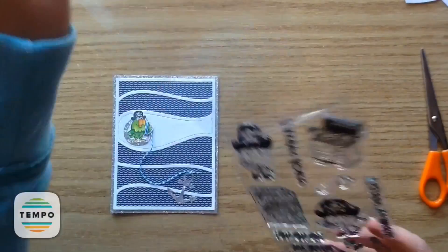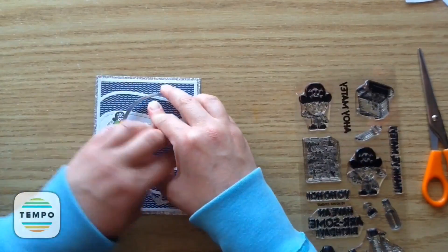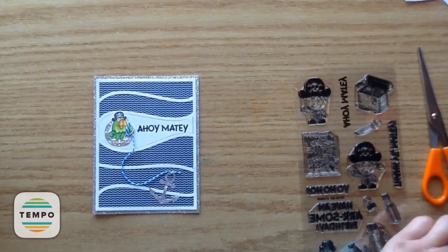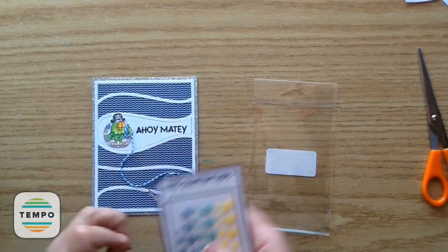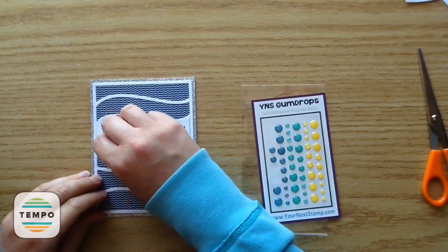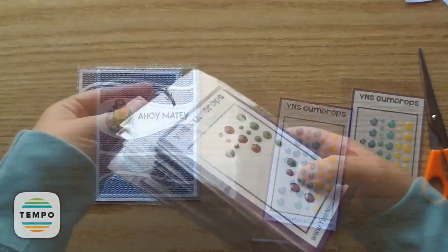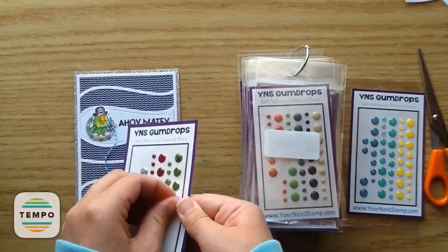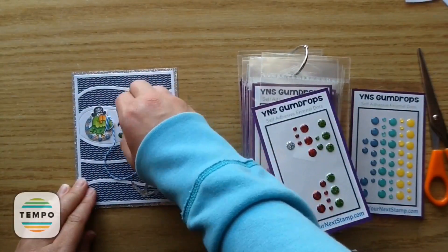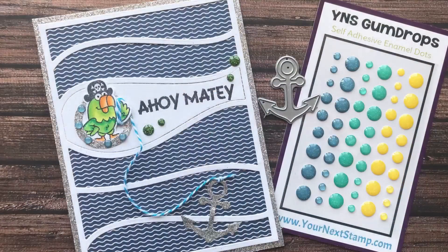I decided to add a sentiment, so I went with Ahoy Matey — I thought that was cute — using the Black Olive ink. Now I'm taking some gumdrops: the Seize the Day sparkly gumdrops in the tiniest dark blue size, adding them on the little porthole circles. It really makes that little parrot part pop. Then I'm using the green set with the medium and small size gumdrops as well. I love to put my Your Next Stamp gumdrops on a ring so you can flip through them.